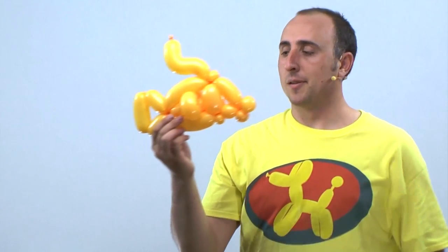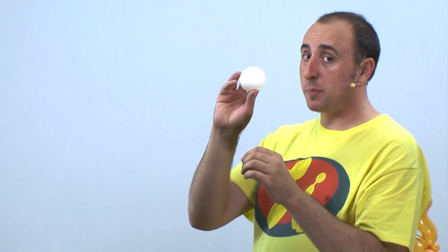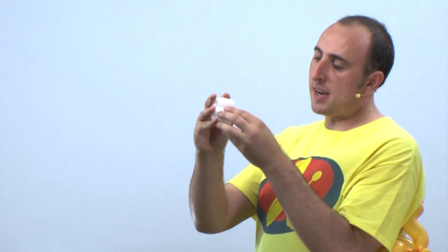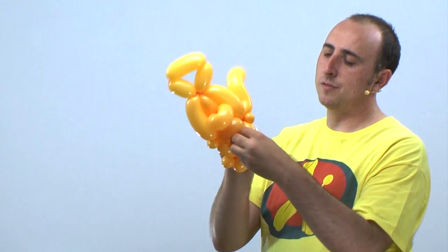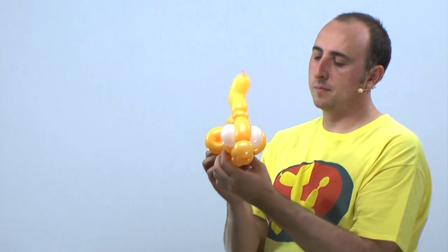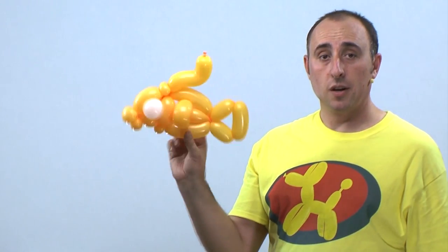The only thing left is a five inch round for the eyes. Get your five inch round and inflate it to be about the size of a small lemon, then tie it. You're gonna want to split this in half, making sure the two sides are roughly the same size. Once you have the two sides the same size, go ahead and take that knot, wrap it around, and tie it in a knot so it won't come undone. Now we're gonna feed that through this hole right here — take one of those bubbles, push it through, and make sure it's positioned all nice and firm. And there we have our balloon fish.